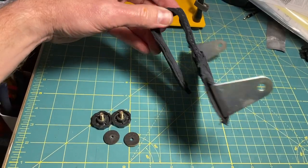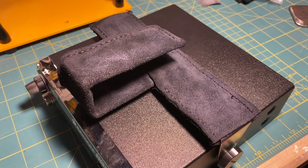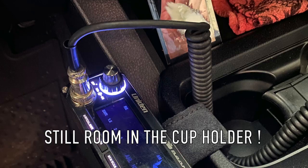Here you can see how the whole thing came together. This is what the new bracket looks like with the radio attached. It slips over the cup holder, rests along my right leg, and it's completely out of the way.